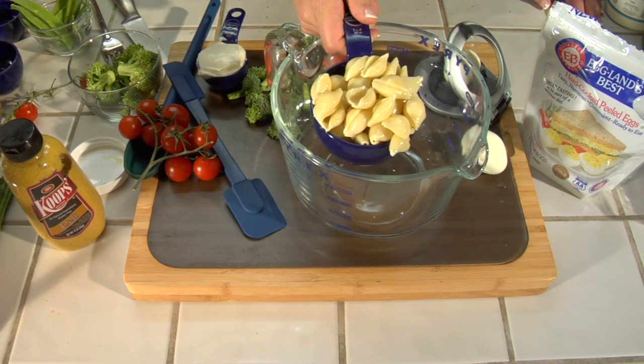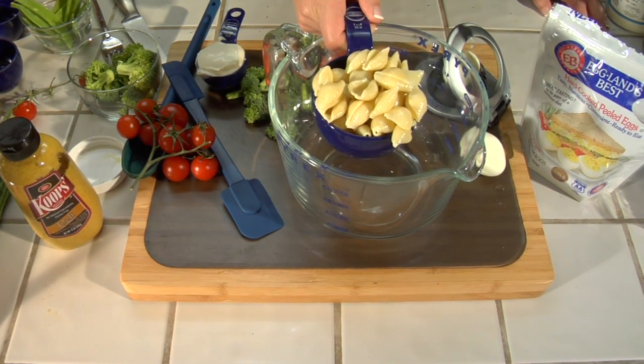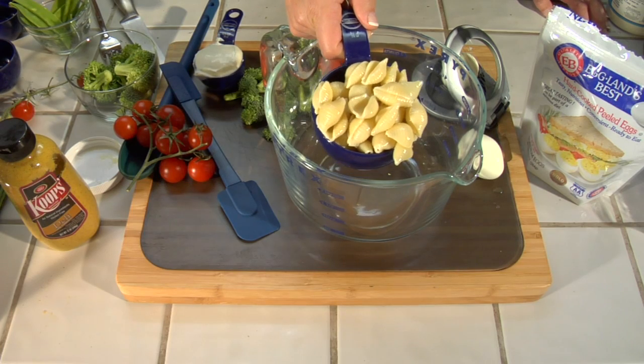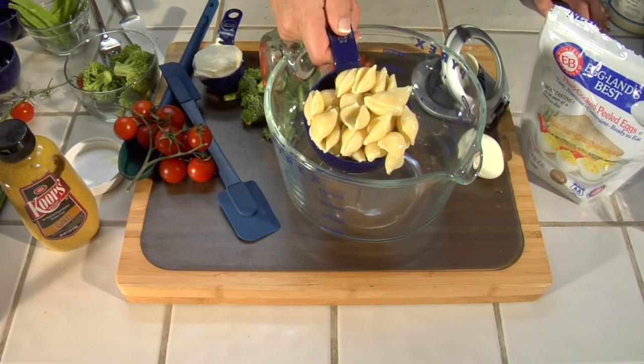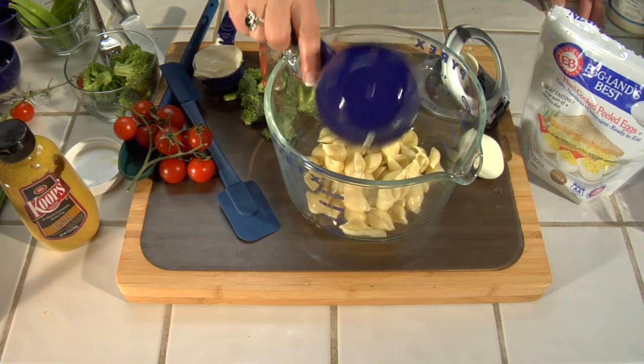I'm going to start out with a medium-sized seashell macaroni — they've already been cooked. Put them in cold water to make sure that the cooking has stopped and get them to room temperature, because we're going to be using mayonnaise.